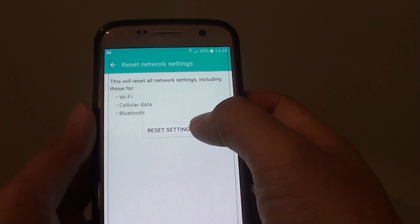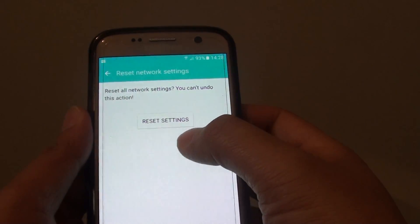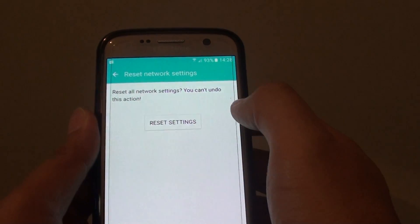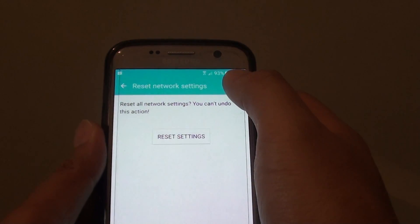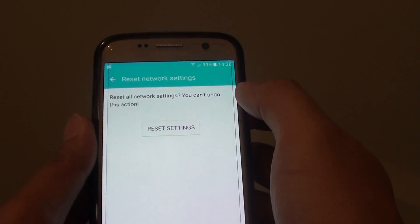From here tap on reset settings — this is your final chance to cancel. If you want to proceed, simply tap on reset settings and all your wifi passwords and connections will be reset. If you want to connect to your wifi again, you will need to re-enter the password.